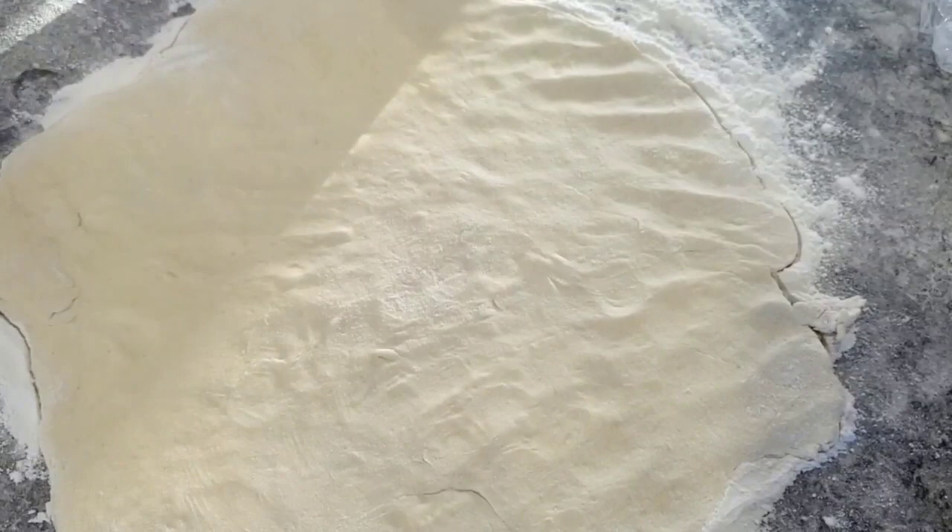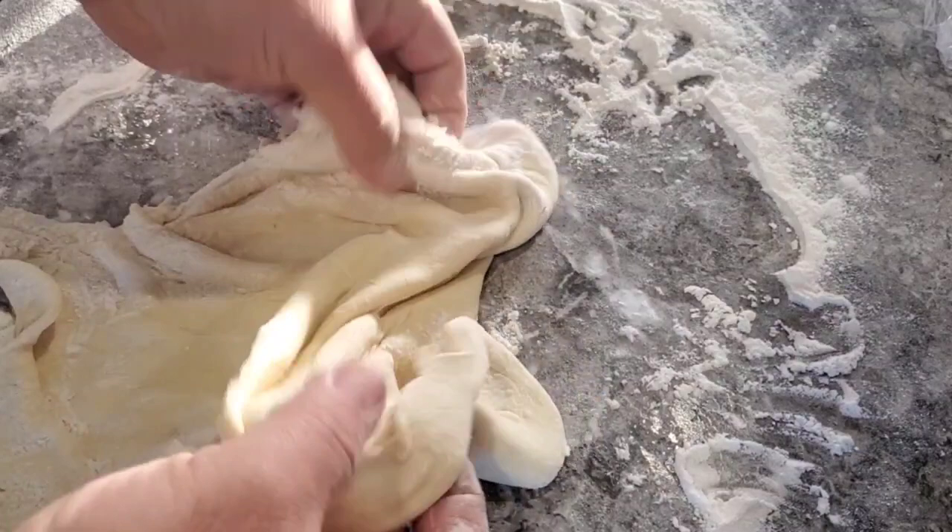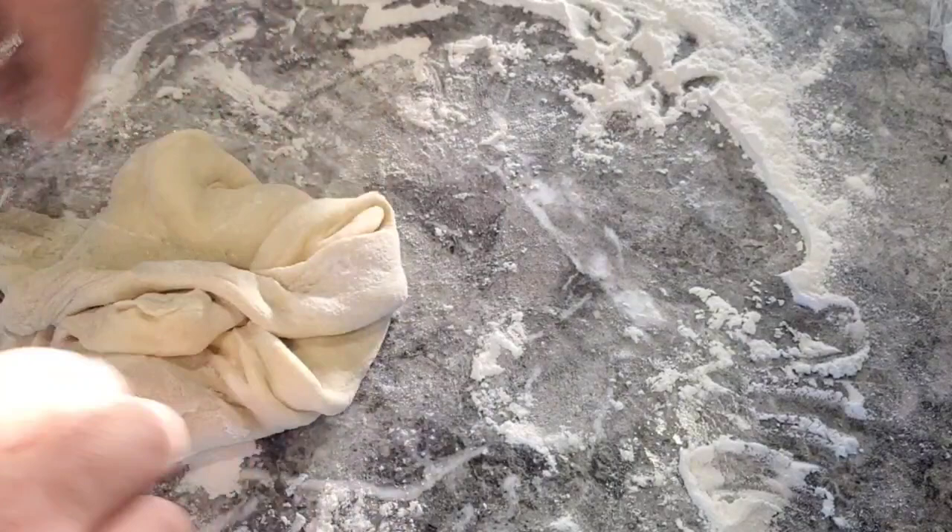You can toss it in the air if you want to, but I don't have very high ceilings here. If you want a little stiffer dough, you can take it and put it back into a ball like so to stiffen it up and make it a little more rigid.